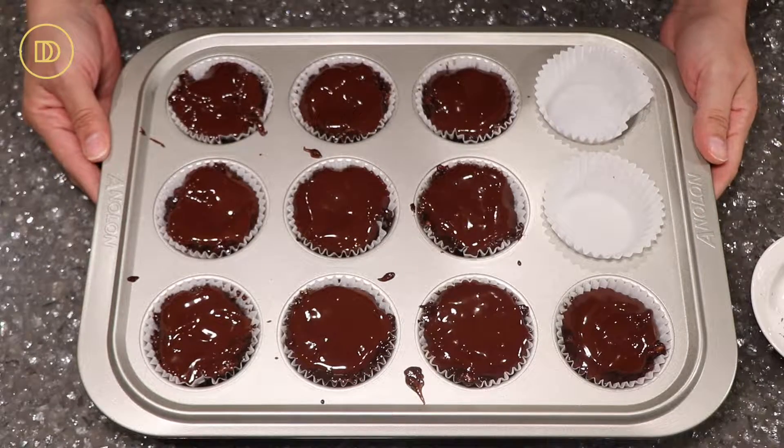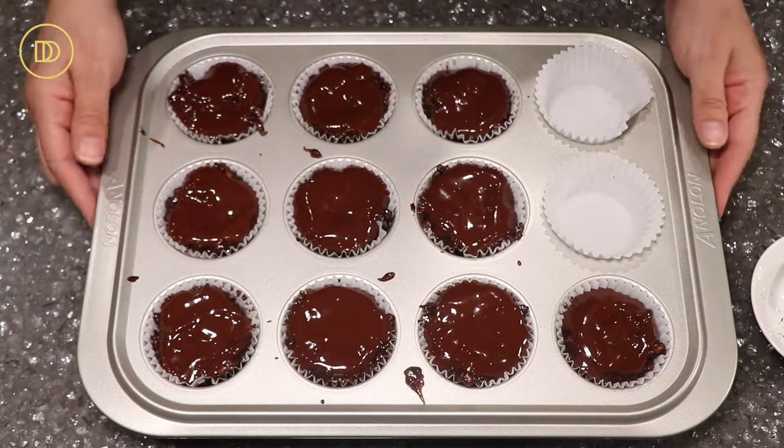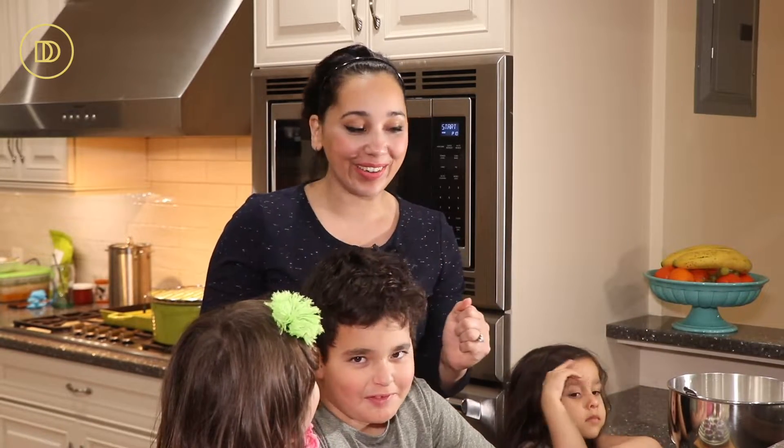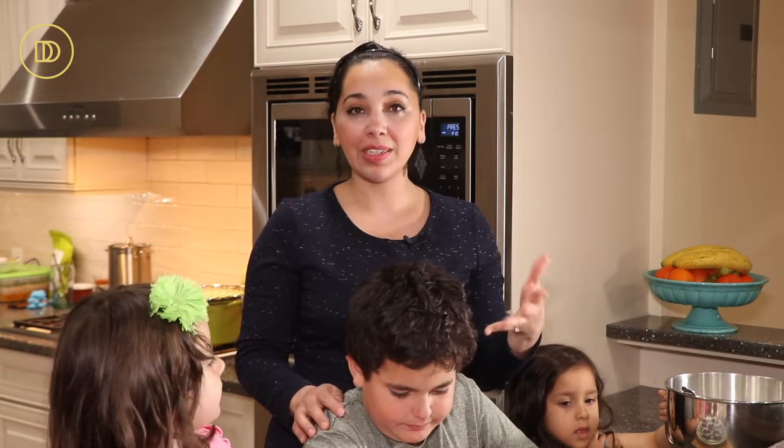Now we're going to set these in the refrigerator for three to four hours until they're chilled and set. So we waited long enough — Evan is bored and he needs to eat a cupcake right now. Before we get started on taste testing, I whipped up some vanilla whipped cream — the recipe is down below, it's just three ingredients, super simple. You can serve it alongside with some sliced berries, which adds freshness and lightens the whole thing up, because this is a really rich and delicious cupcake.